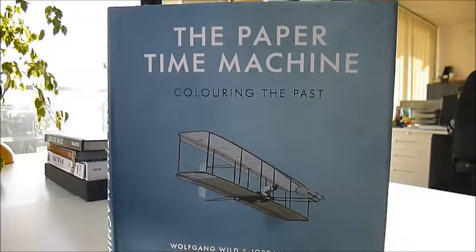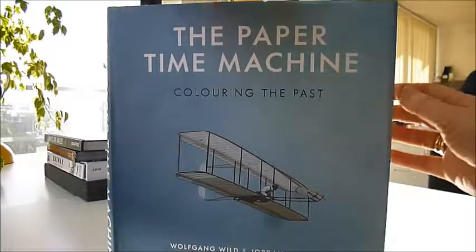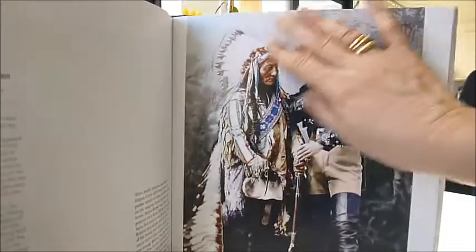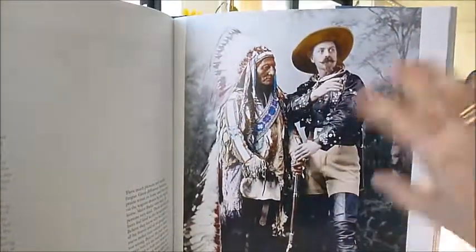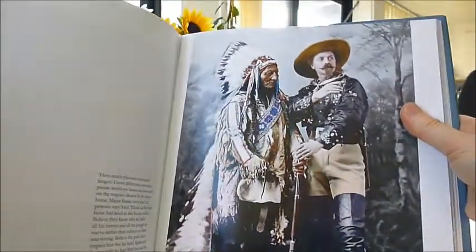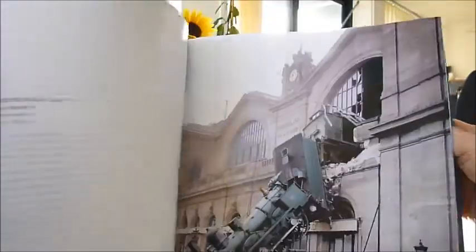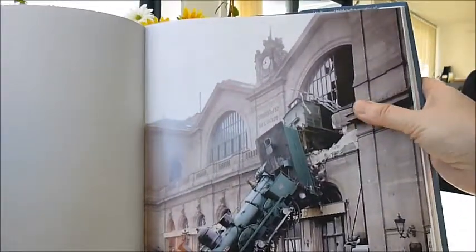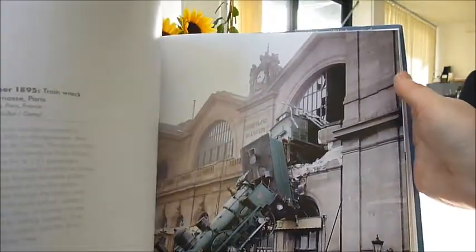The hand-coloured black and white film They Shall Not Grow Old by Peter Jackson. This is The Paper Time Machine, which has done a digital colourisation and hand-tinted antique photographs, bringing a fantastic gleam of restoration. Look at that Sitting Bull and Buffalo Bill from 1885 - it's been hand-coloured and it really comes to life. Look at this train coming through a French train station at Montparnasse in Paris.